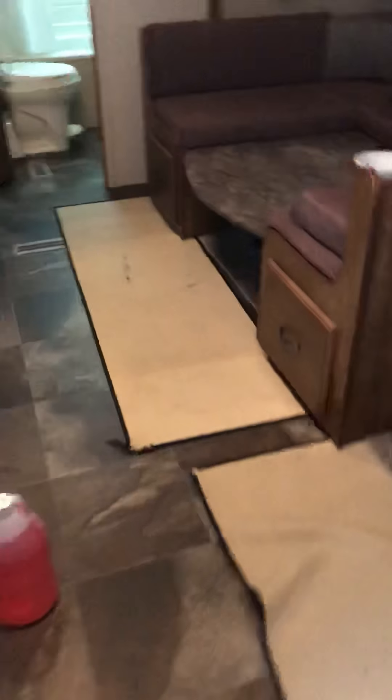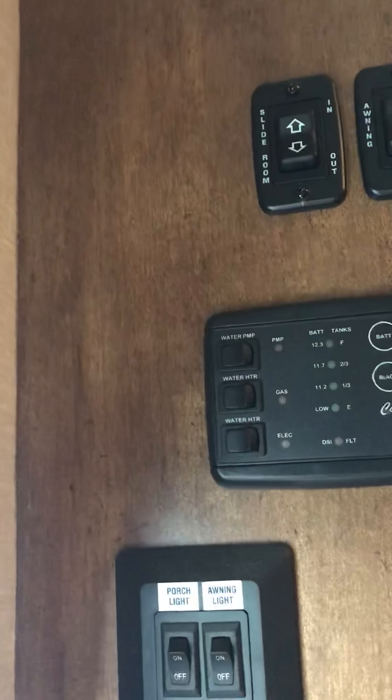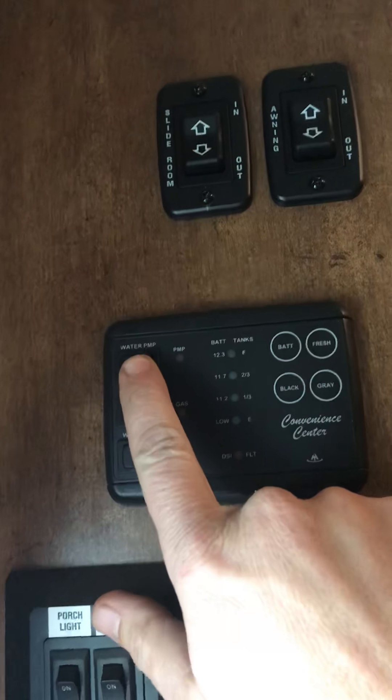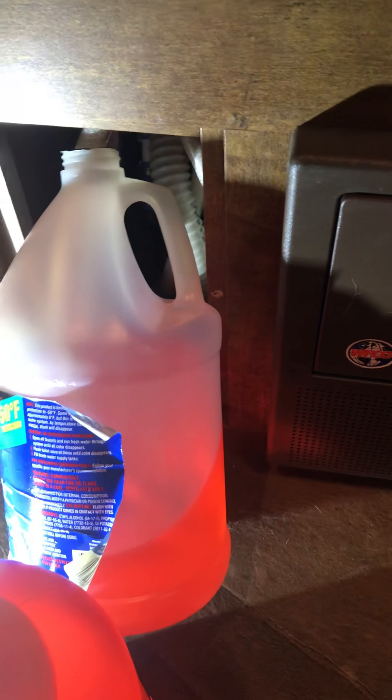I put my plugs back in my low point drain so it'll build pressure. Mine takes about two gallons, maybe a little bit more. I usually just set the jug like that and try to get the hose down into the corner of the jug. Once you've got that done, you find your pump switch — on mine it's right here, water pump — and turn it on. We're pressurizing.